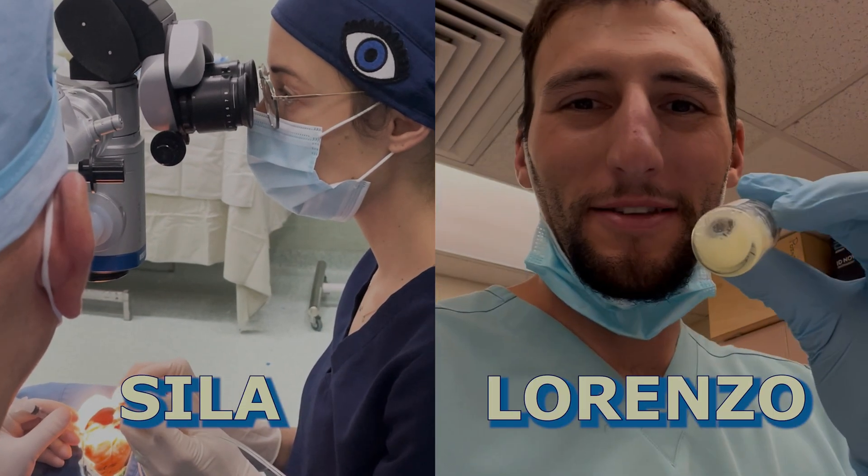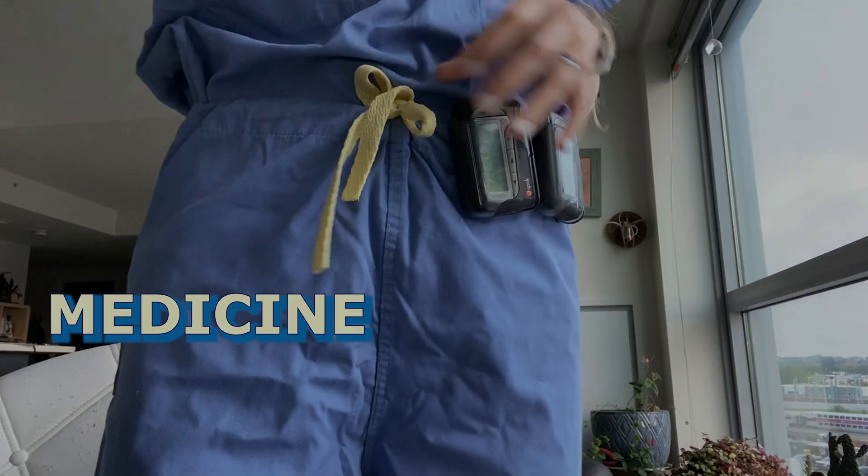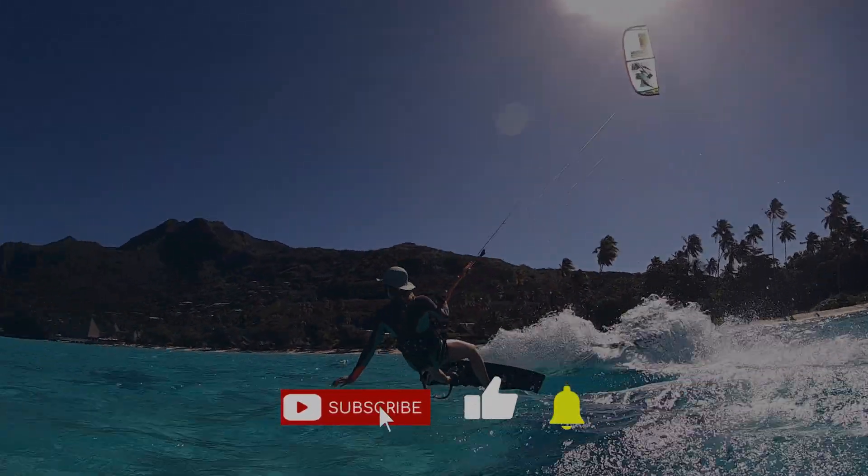I'm Scylla, and this is Lorenzo. We are doctors looking for a way to combine our passion for medicine with our love for exploration. We picked up our lives and sold all our stuff to start a new adventure. Subscribe to follow along.